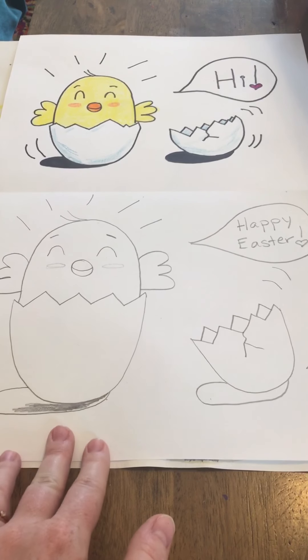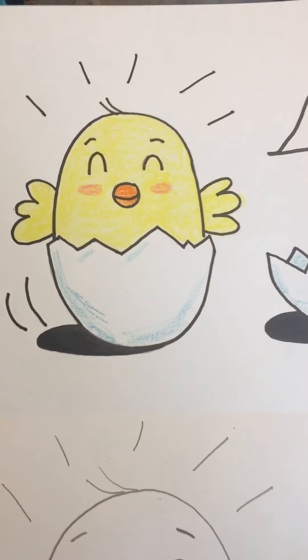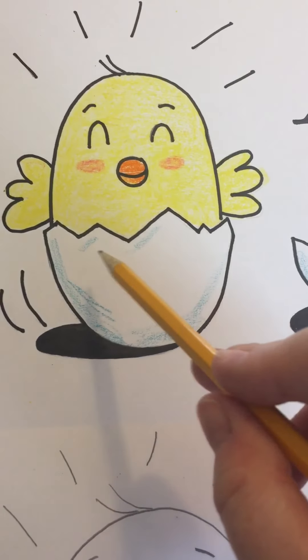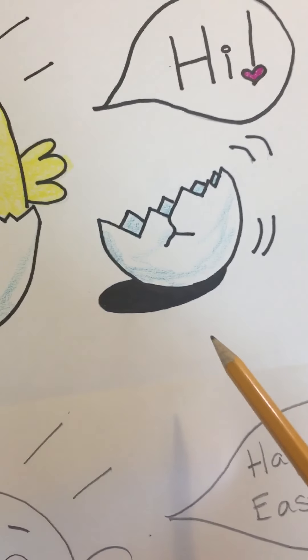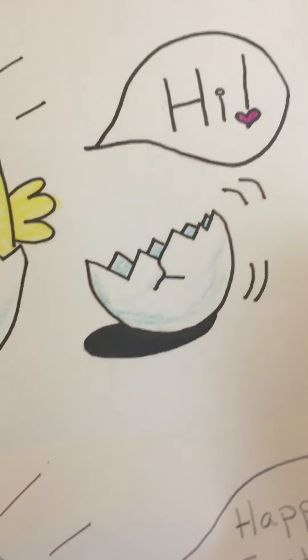Okay, and then you can color it as you see fit. As you can see on this one up close, I've put a little blue on the shell to make it look three dimensional and have a little color. I've colored him yellow with an orange beak. These are actually pink cheeks, but you could use orange as well. And over here, I've just added blue to the shell and a little pink heart.